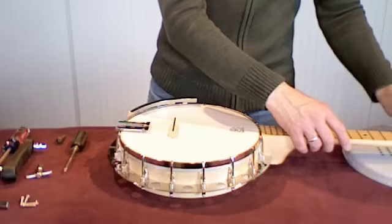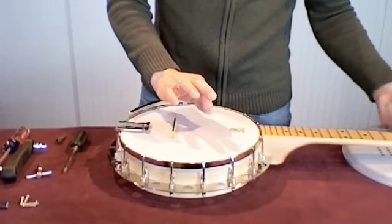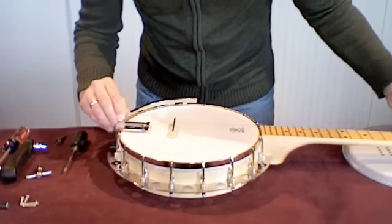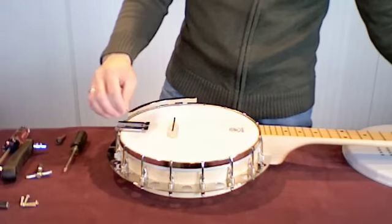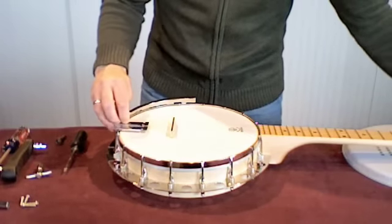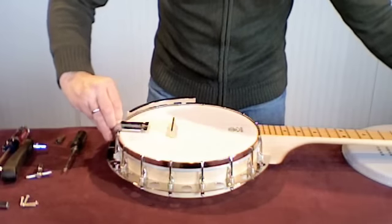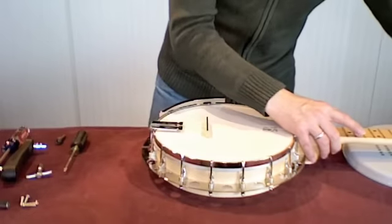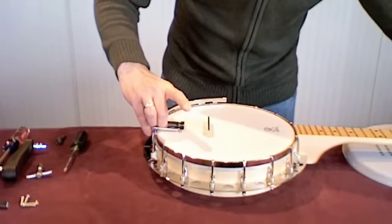I have to loosen the strings now. I loosen these strings and then I take them off of the back tailpiece. I'm just doing this in real time so everyone can see how much time it really does take to do this process.